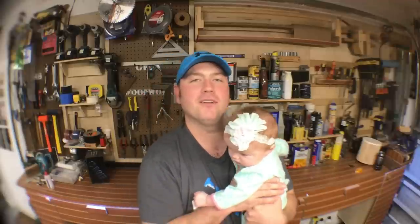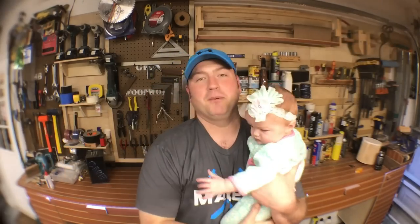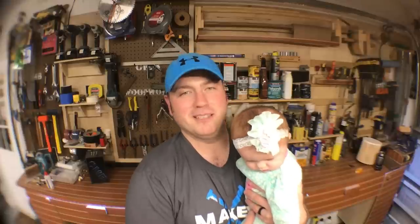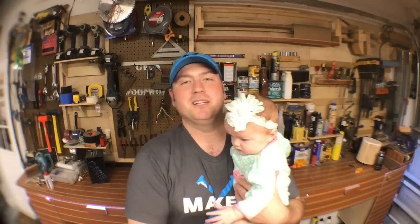I want to give a shout out to my dad and my grandfather for being major influences in my life on making things with my hands. Another couple guys I follow online: one is Bob from 'I Like to Make Stuff' — he makes cool stuff like this and I'll put a link in the description below; his content covers everything from electronics to woodworking. Another guy is Jimmy DiResta — he actually gave me the inspiration to make this farm table and I used his technique for the underbracing. I'll put a link in the description for his video as well.